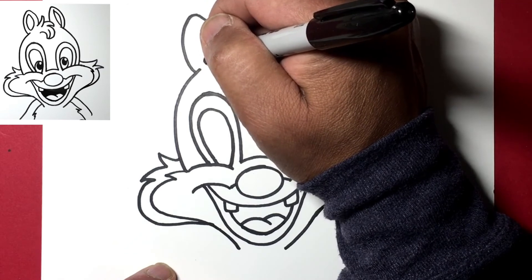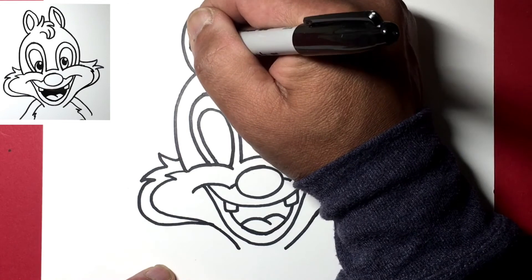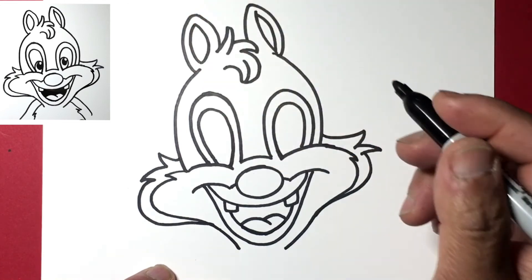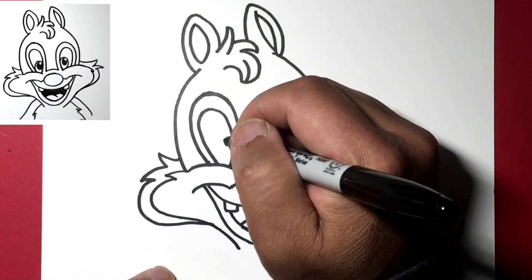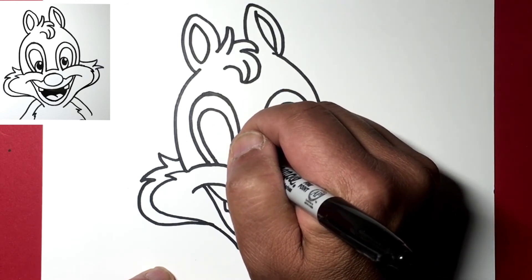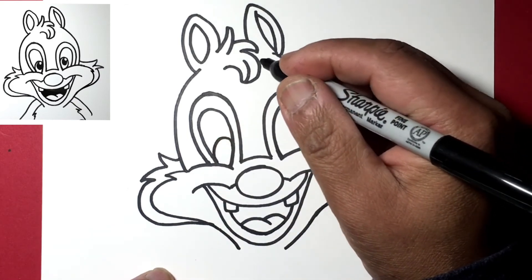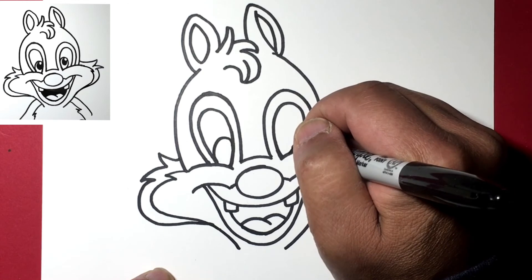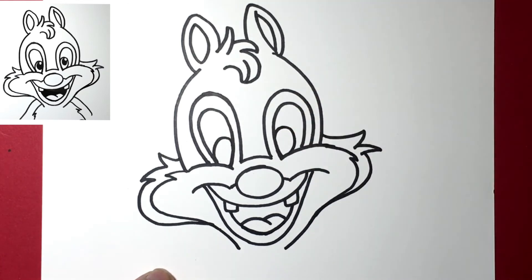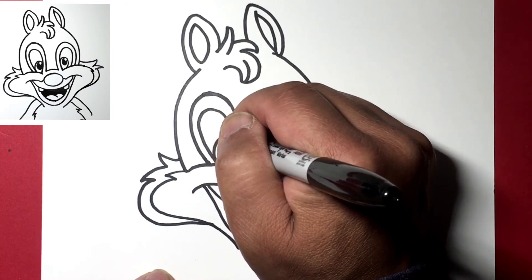Over here let's draw the inside of this ear — just draw an almond shape inside, just like that. Now let's draw his pupils, the inside of his eye — draw a nice big oval right there and a nice oval right there. Then just put a highlight at the upper right.